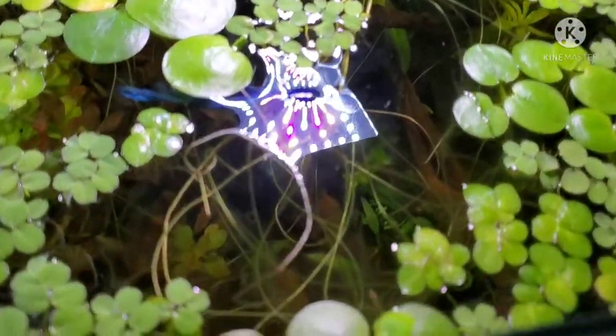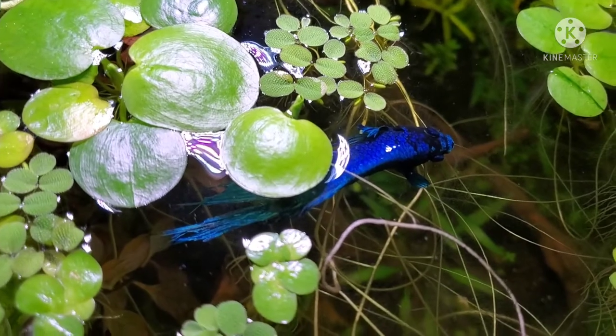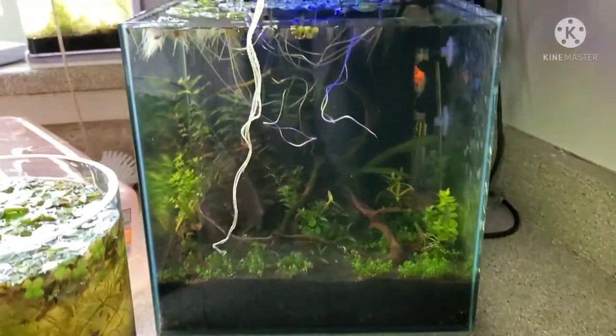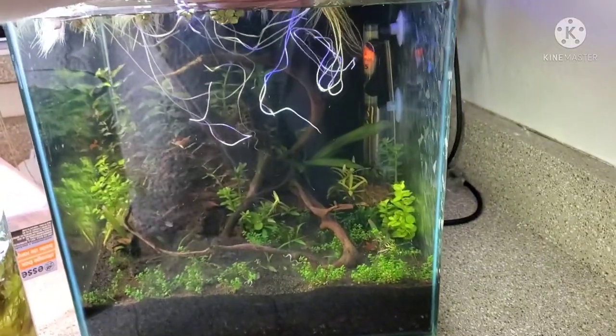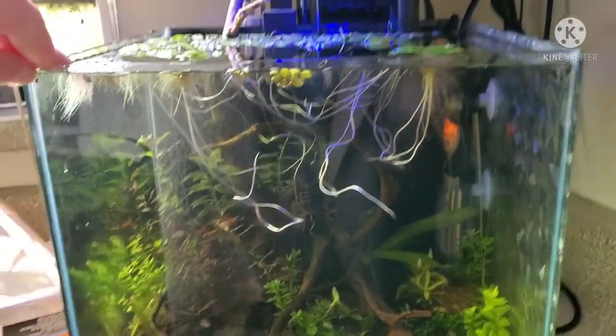Here's some salvinia mixed in with a frog bit and my little beta — love my beta. So if you want long thick roots like this, I'll show you how I did it.